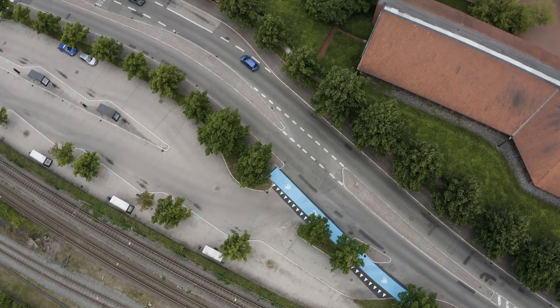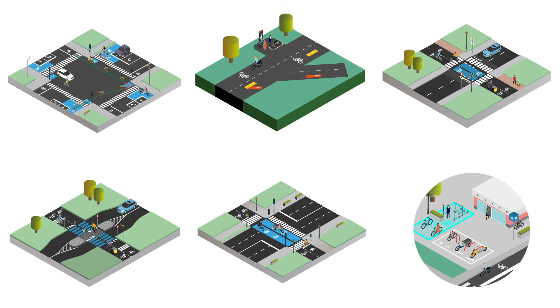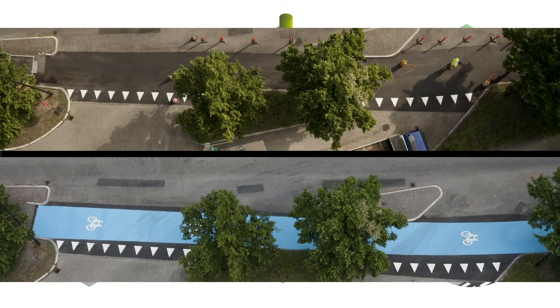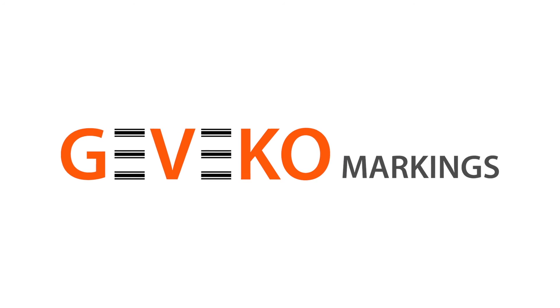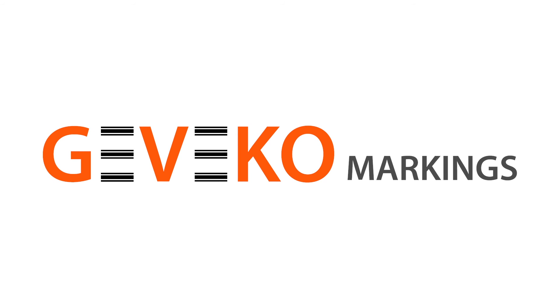Geveco Markings improves micromobility infrastructure. We provide the complete solution for almost any type of application, no matter the size, location and requirements. Contact your supplier or Geveco Markings to learn more.